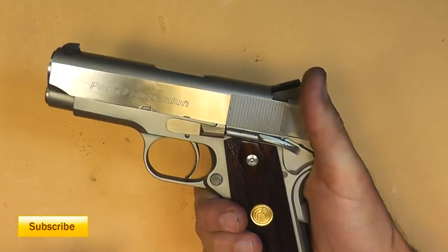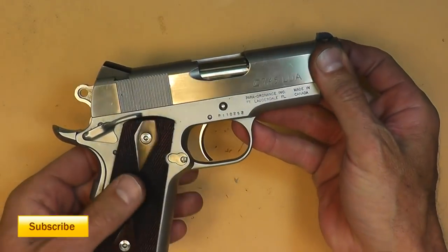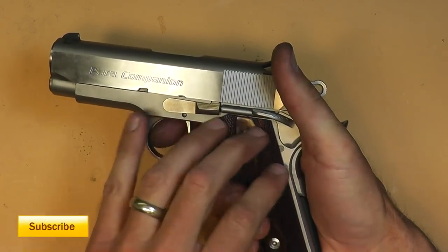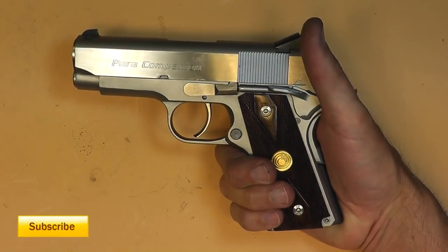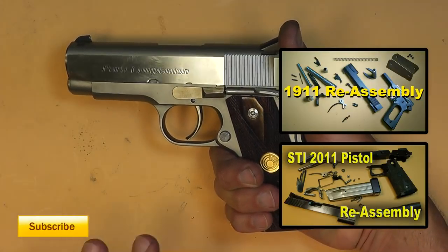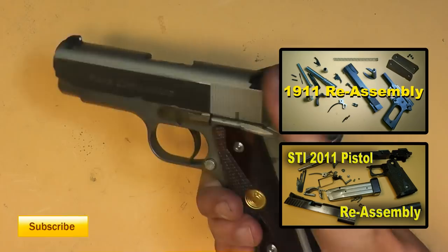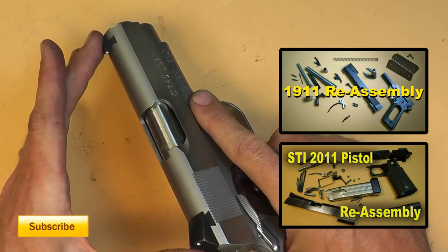Most double action guns have a long reset. I enjoyed shooting this gun — it's not something I would go out and purchase for myself, but it's different, that's for sure. I had no problem shooting it; it's really smooth. The internals of the lower half are very complicated. I've done a few videos on how to take 1911 lowers apart — I'll put links here. There are a lot of springs inside the lower to make this double action work.